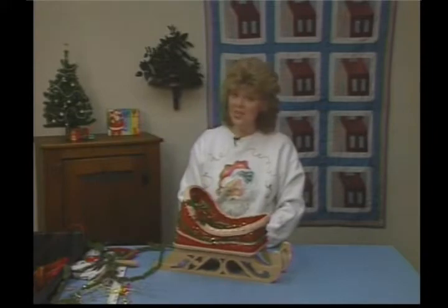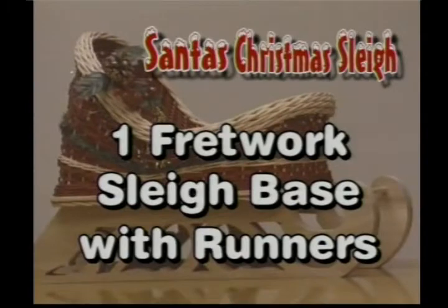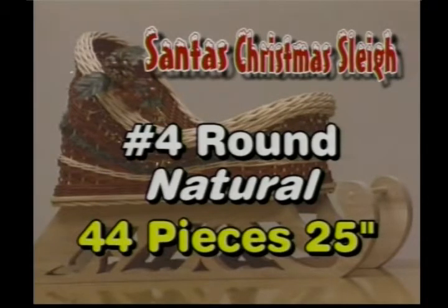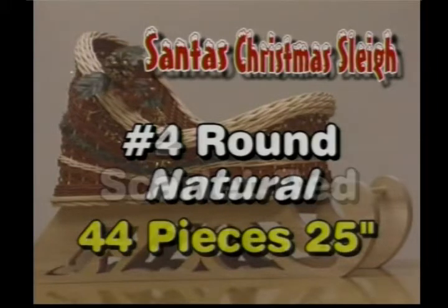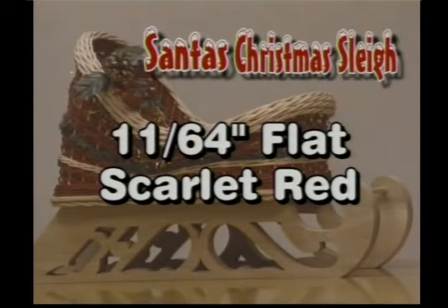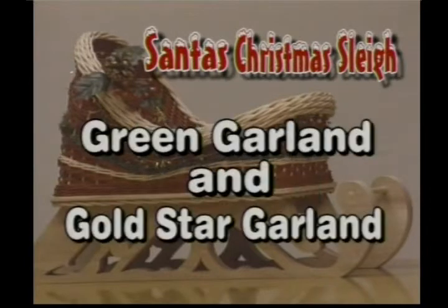We're ready to get started. The materials you're going to need for today are as follows: one fretwork sleigh base with runners, 12½ by 7¼ on the base that we'll be weaving on. You'll need No. 4 Round Natural, cut 44 pieces 25 inches long. No. 2 Round dyed scarlet red, 11/64 flat dyed scarlet red also. No. 2 Round in Natural. You'll need some miniature green garland and a gold star garland. And if you want to put on silk holly and pine cones, that's optional too.